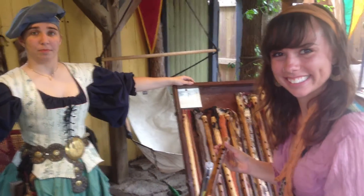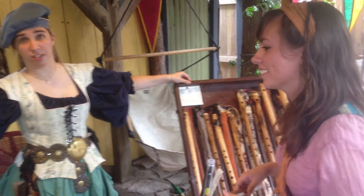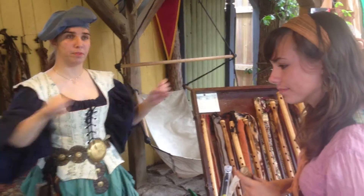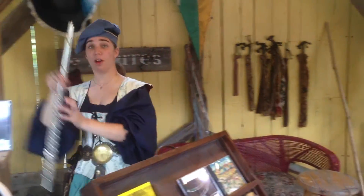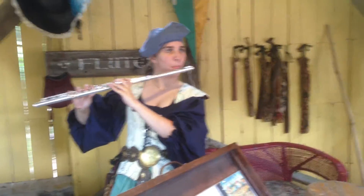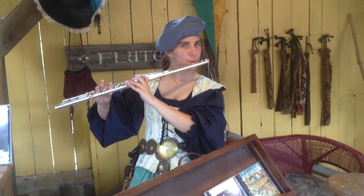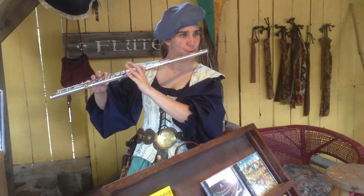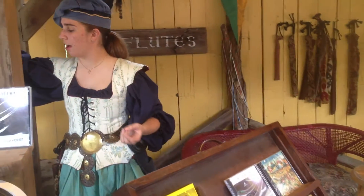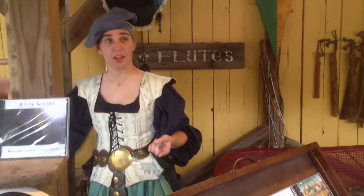So why are contemporary flutes made in metal and these ones made in wood or bamboo? These are bamboo. Well, because the Boehm system on the flute allows you to have a chromatic scale. You can play different notes with more keys — you can play more notes than one of these. There's more range of options. So you can play the octave scales. It's a lot easier.